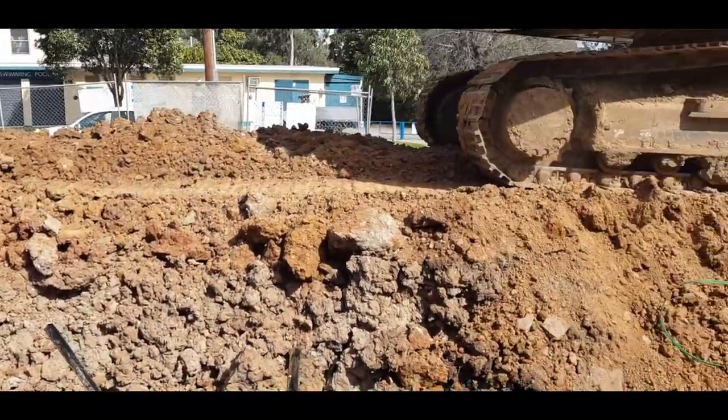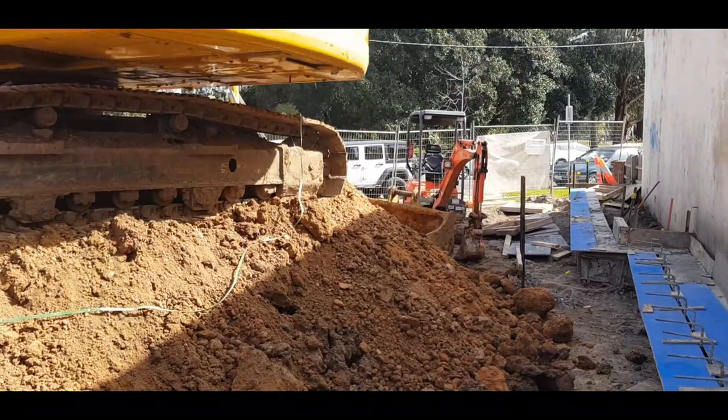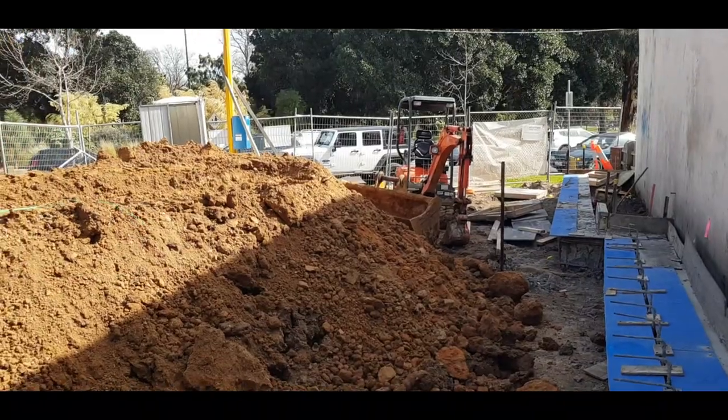Once again it's Renmark Homes, experts in basement construction. If you need any assistance regarding dual occupancy, custom built homes, or basements, feel free to give us a call.